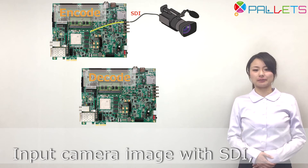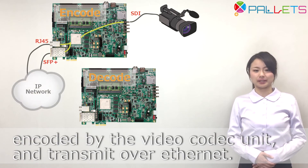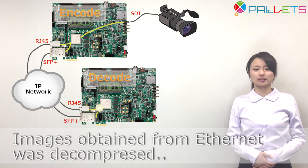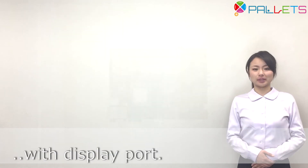Input camera image via SDI is encoded by the video coded unit and transmitted over Ethernet. The image obtained from Ethernet is decompressed by the video coded unit and displayed on the monitor via DisplayPort.